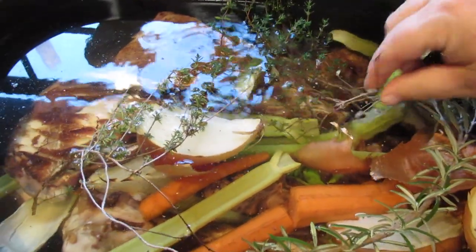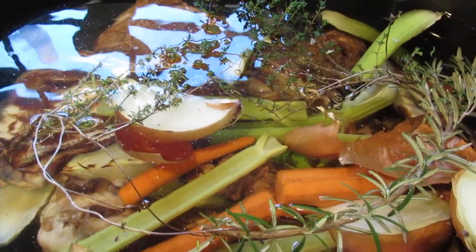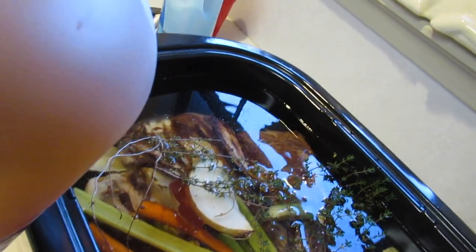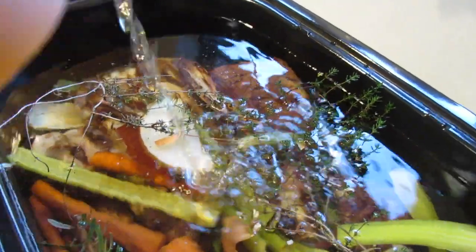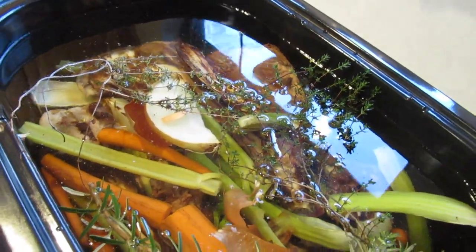If there's any spiders or bugs in that, it'll just be protein. Now everybody said you need to add vinegar — some said three tablespoons, some said an eighth of a cup, some said cider vinegar, some said regular vinegar. I like cider vinegar, so that's what I used. They said vinegar helps pull out the nutrients from the bones. I'm just doing what the internet experts said. Everybody said you've got to put peppercorns in it, so who am I to argue?